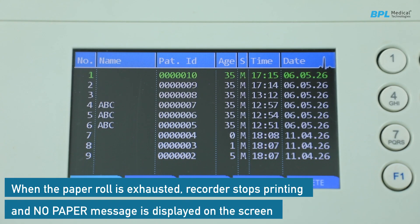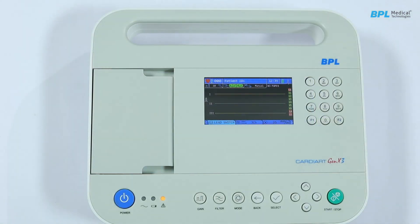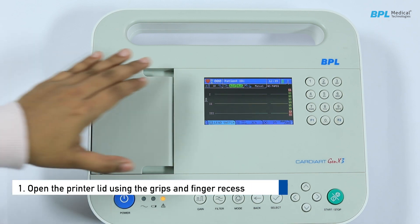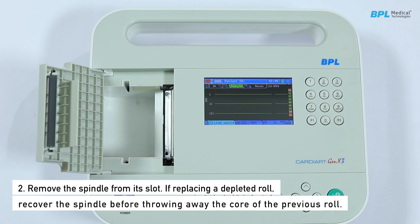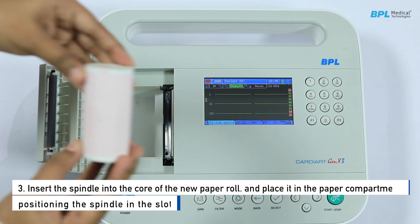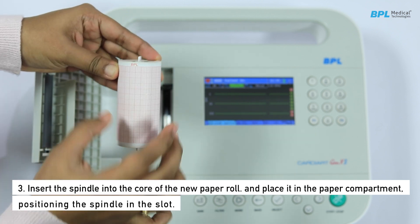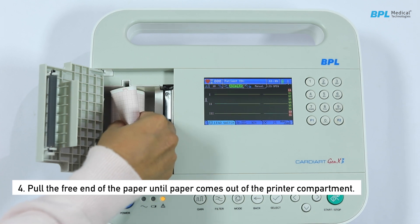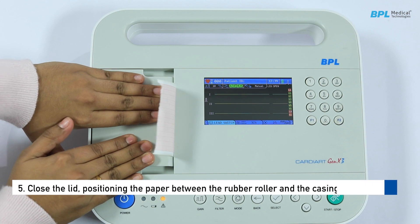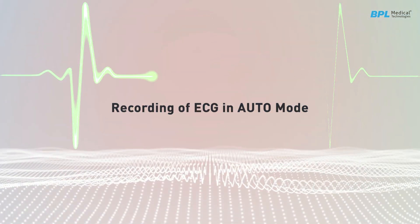When the paper roll is exhausted, recording stops and a 'no paper' message is displayed on the screen. To load paper: open the printer lid using the grips and finger recess provided, remove the spindle from its slot. If replacing a depleted roll, recover the spindle before discarding the core. Insert the spindle into the core of the new paper roll and place it in the paper compartment, positioning the spindle in the slot. Ensure the grid surface of the paper faces the thermal printer head. Pull the free end of the paper out of the printer compartment, then close the lid, positioning the paper between the rubber roller and casing.